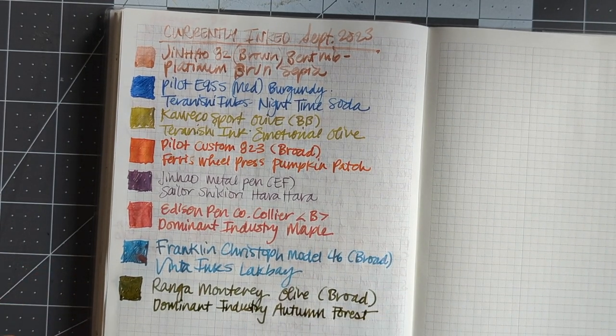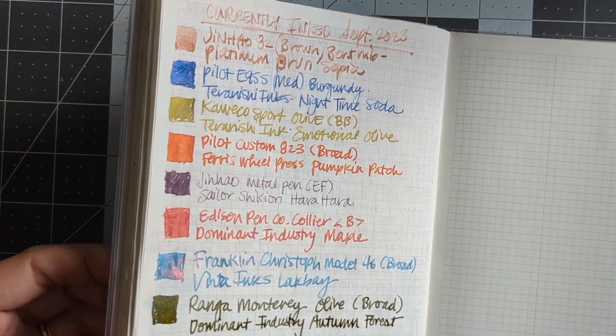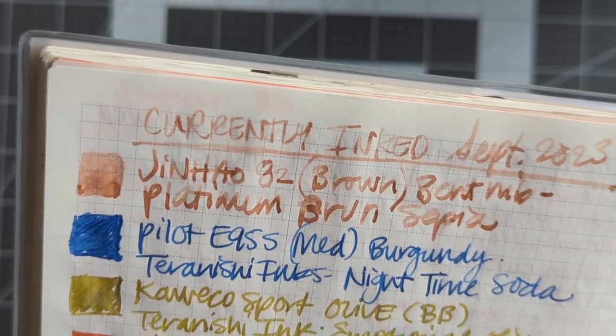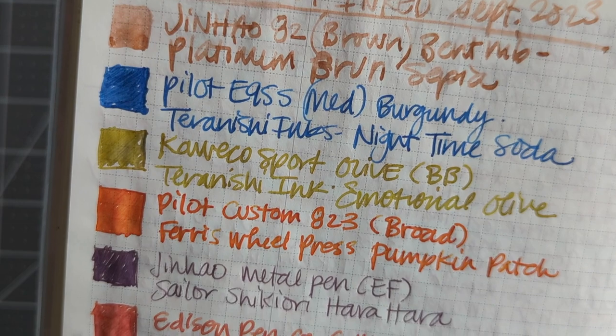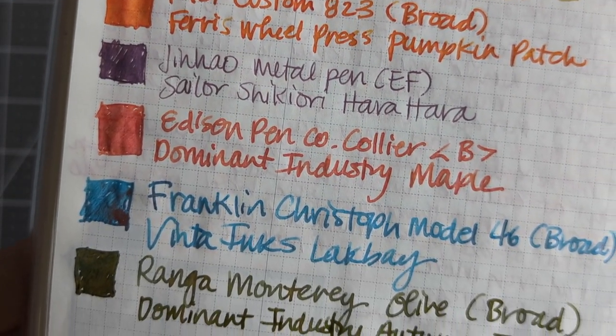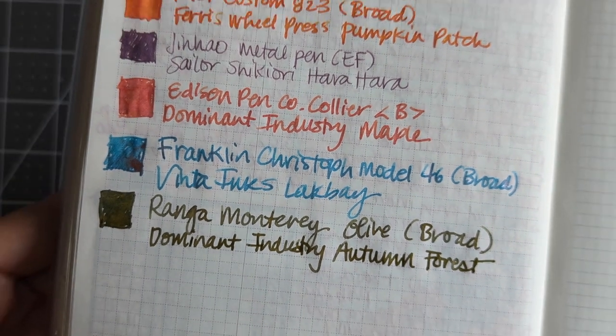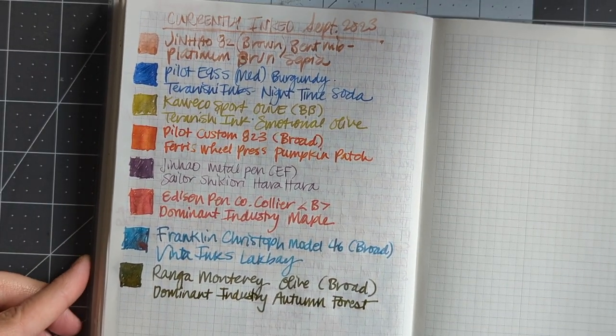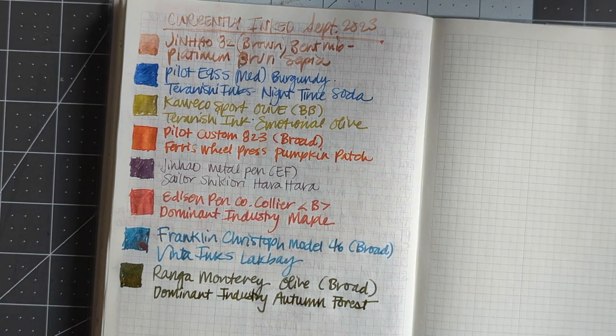So here are my currently inked pens for September. I hope you enjoyed seeing what I've got inked up, and if you have any questions about any of these inks let me know. I hope you guys have a really great Tuesday — I'll see you in the next video.